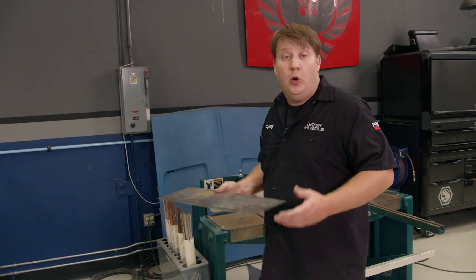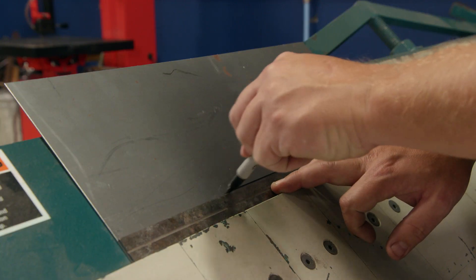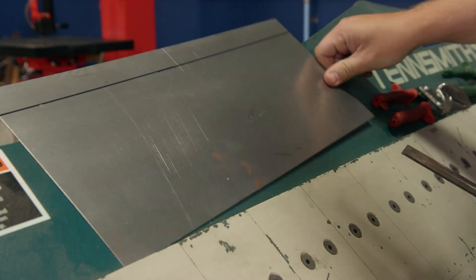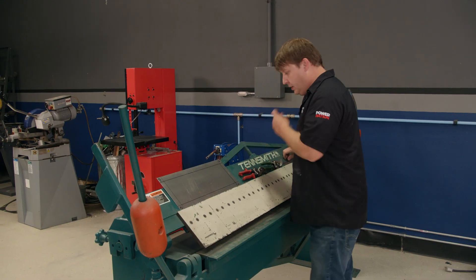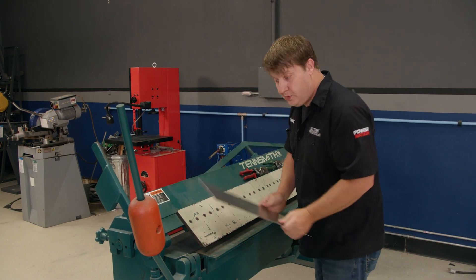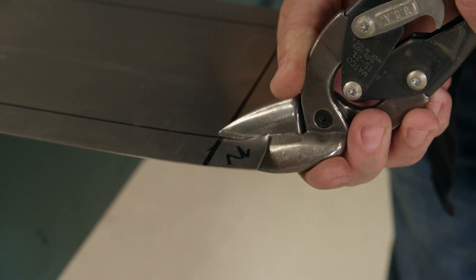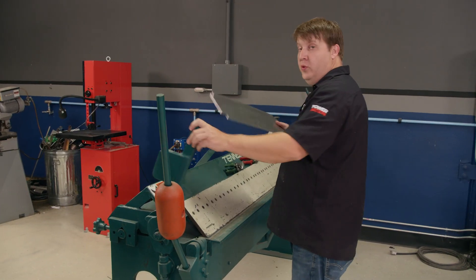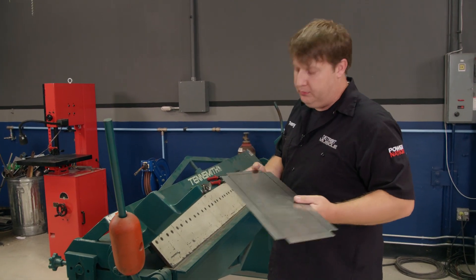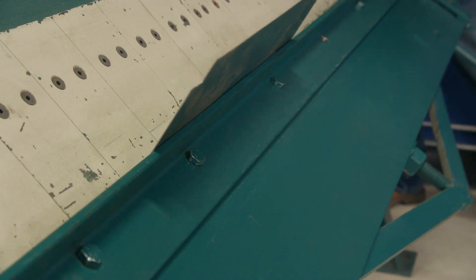We've got our metal all squared up, and what we're going to be making is a simple box. I've got to draw a few lines on here and then trim off the corners — it's that simple. We're going to put this in the jaws so that I can cut the corners off. With all the corners cut, now we can get to bending. We're just going to lay this line up in here in this corner and bend it around.